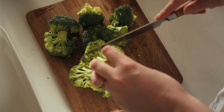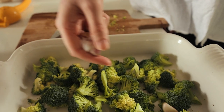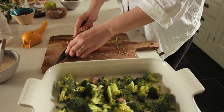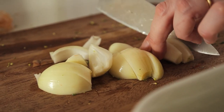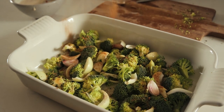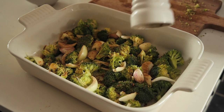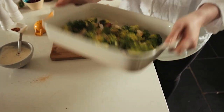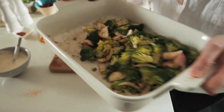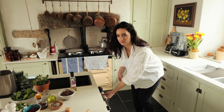We're going to chop up our broccoli into florets ready for roasting, along with four garlic cloves and one onion. Add a heaped teaspoon of ras el hanout and a drizzle of olive oil, season generously, and toss it all together to mix. We're going to roast this in the oven for around 20 to 25 minutes.